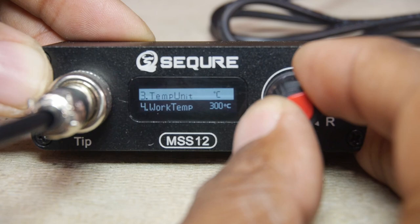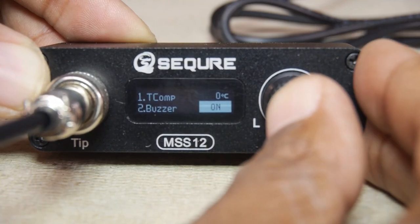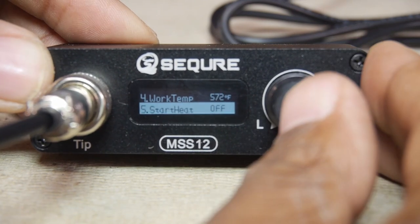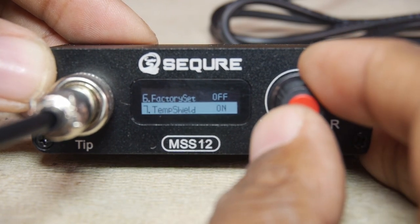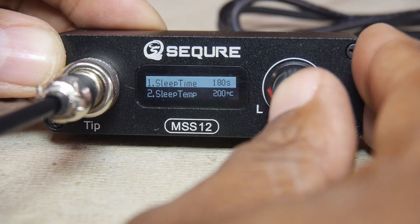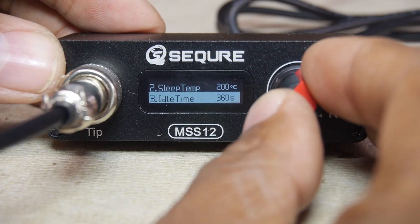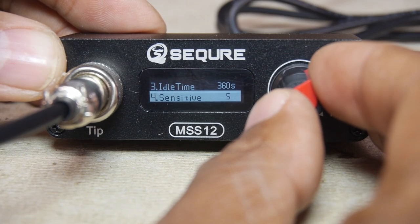There is a temperature compensation offset, sound setting, and temperature units — Celsius or Fahrenheit. There's a setting to enable auto heating as soon as power is applied, and settings related to temperature display sampling rate and adjustment step value. There are also adjustments for time to sleep in seconds, which can be set up to 990 seconds — just over 16 minutes — temperature for sleep mode, non-use idle time adjustment, sensitivity of the wake-up detection, and whether the screen is on or off when in standby mode.